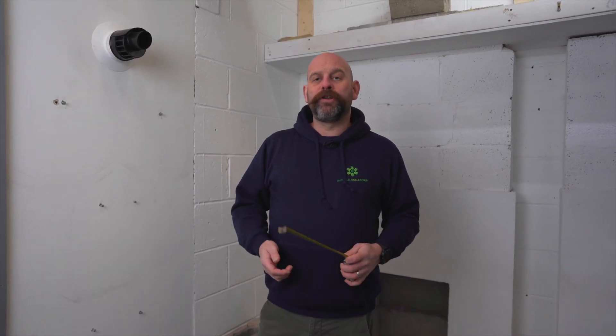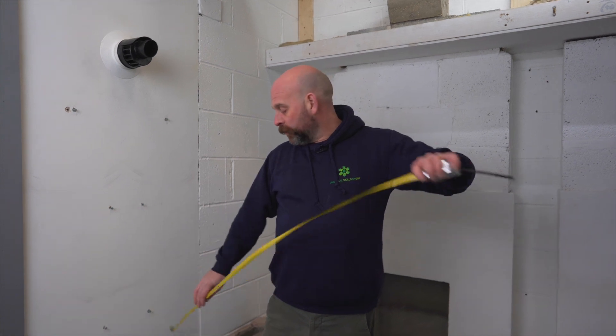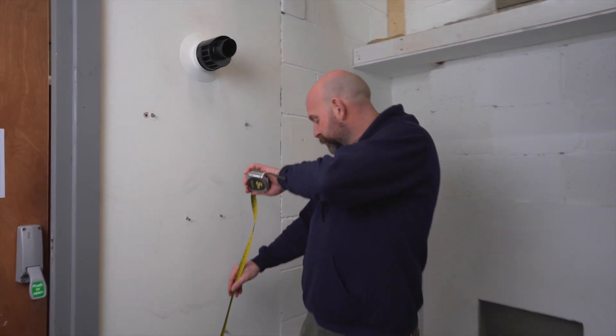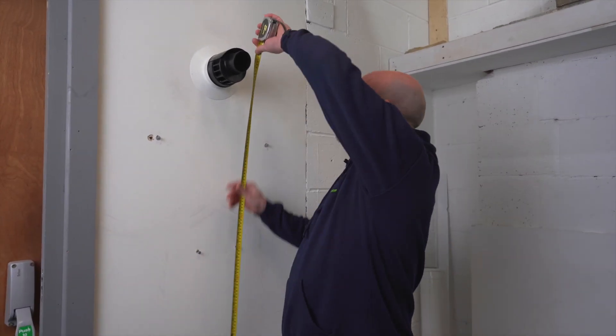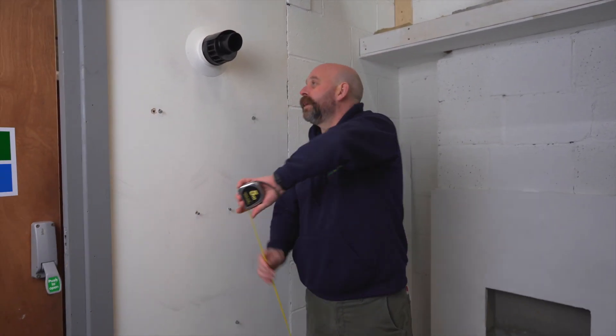There are quite a few boilers out there getting installed without any sort of flue guard on them. Now a flue guard must be fitted where a flue sits less than 2.1 meters from the ground. Yes, it's to protect yourself, but really it's to protect the flue itself.